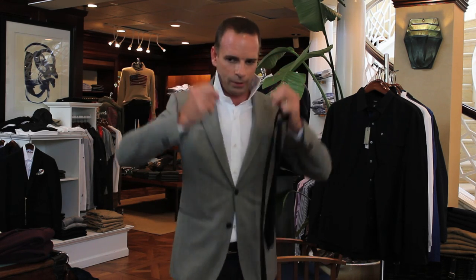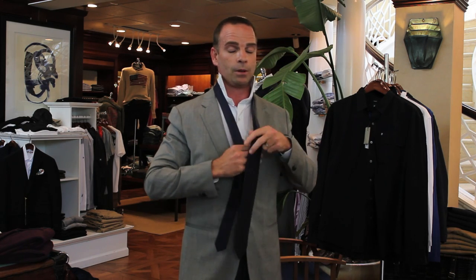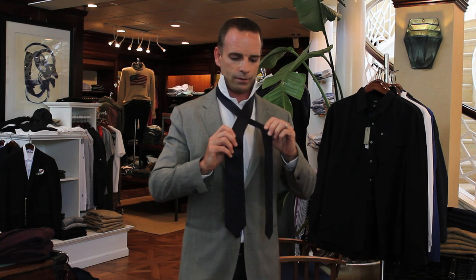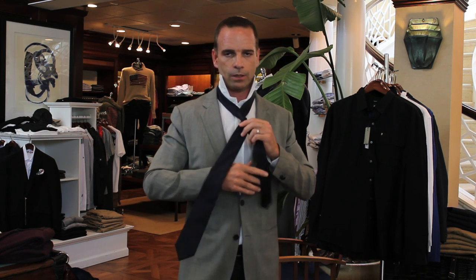One of the most important things with tying a tie is that guys should really just relax, because at times a guy will go to tie a tie and he's already thinking about the fact that he's going to be uncomfortable. But if you work around with the tie — and I'm doing this somewhat blind because it's routine for me — the more you get comfortable with it, you just kind of make it work.